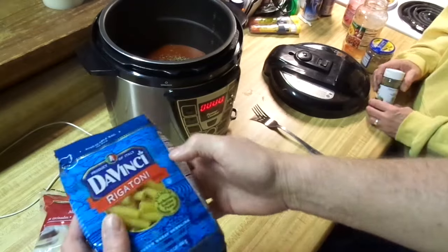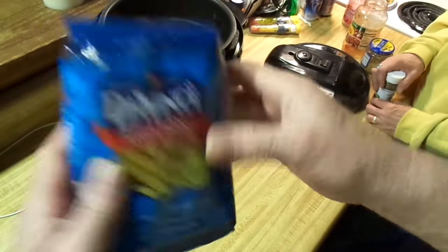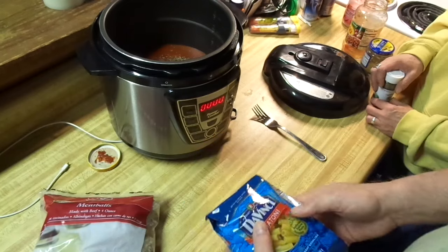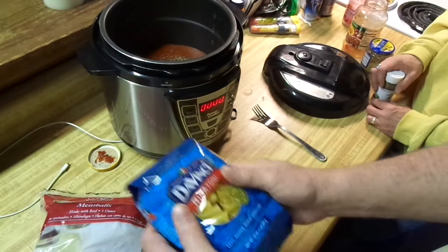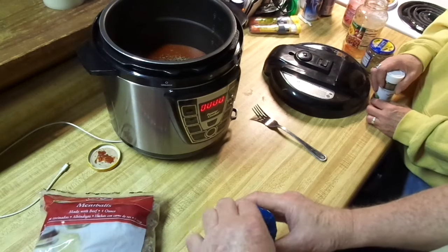And of course, rigatoni! We found this at the end of the aisle at the store — it was a nice little display and I thought we'd try it out for the first time. So that is 16 ounces — call me crazy, I'm going to put the whole thing in there.